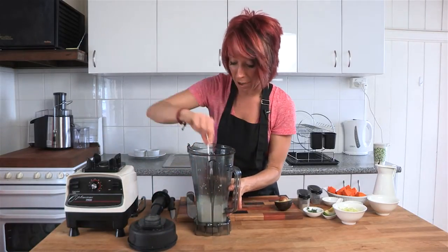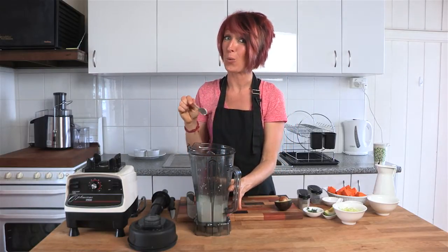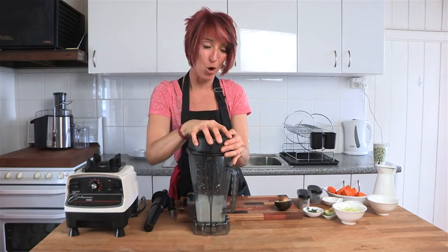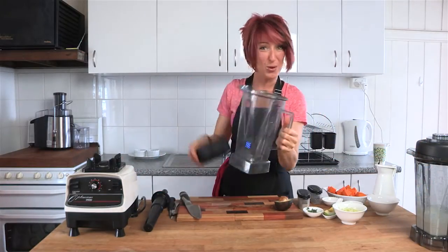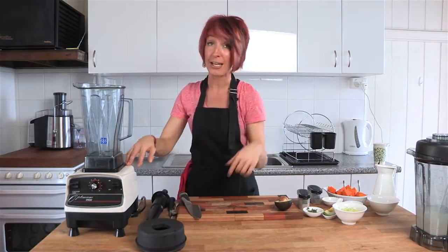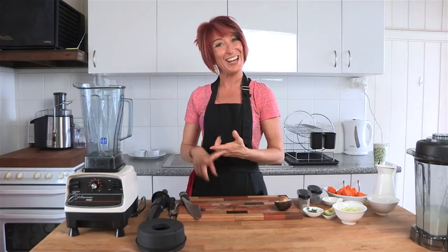That will be our pine nut cheese — it's really, really good. Popping some aside to use as a topping in just a minute, and we're going to go ahead and use a separate jug. You can wash yours if you only have one, but it's always good to have two on hand. If you want to order your Optimum 9900 blender, just go down to the details section below and click through to the local foodie site — available in AU, NZ, and the UK.